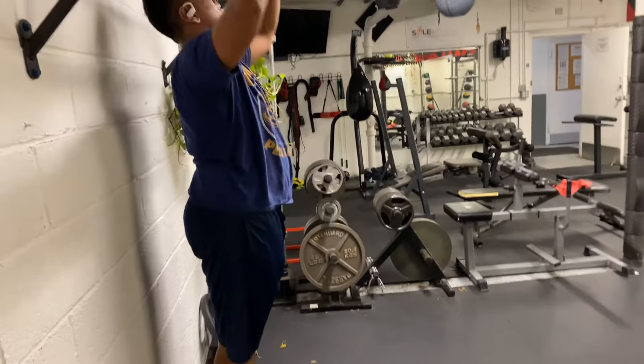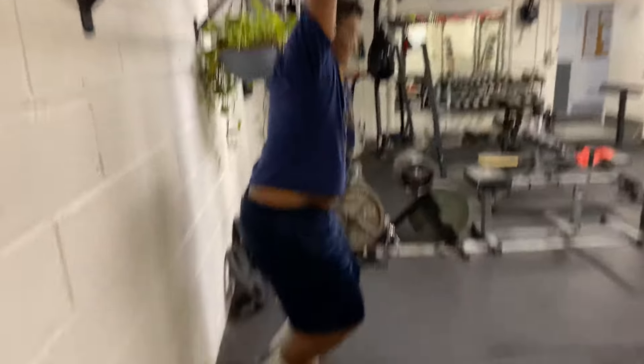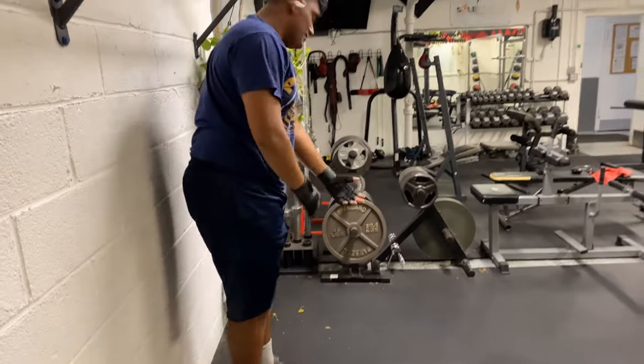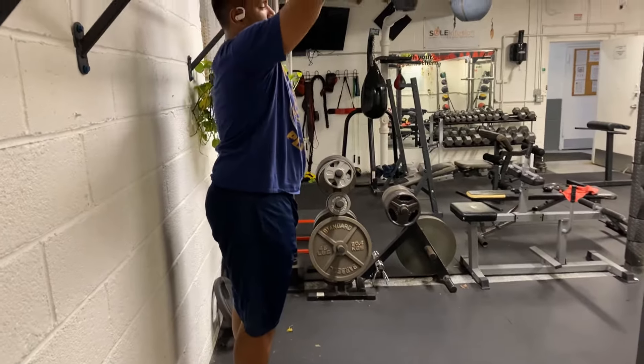Nobody said it'd be easy. Getting that core work in.